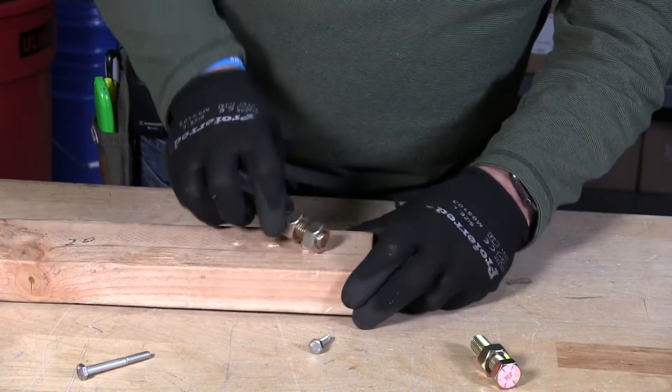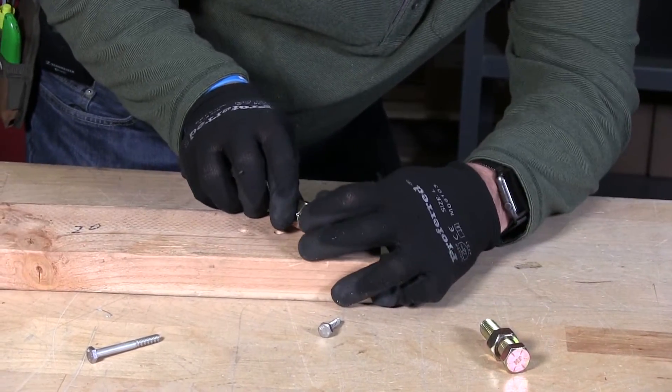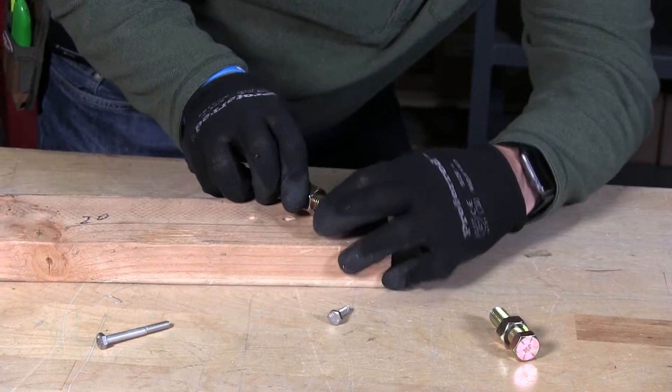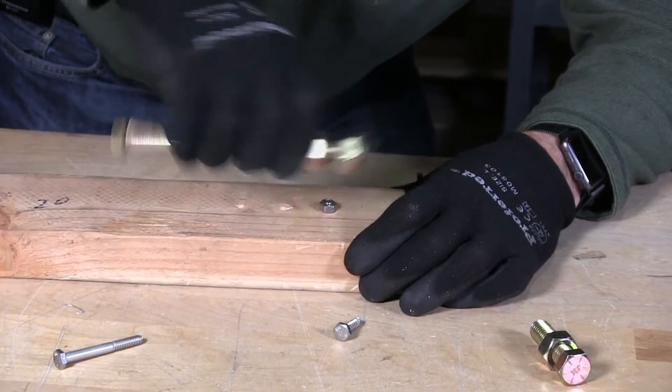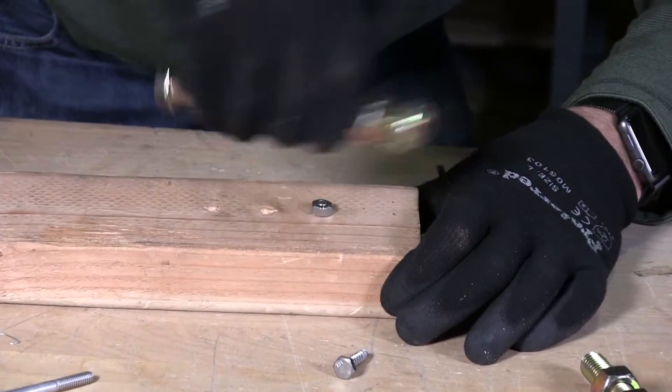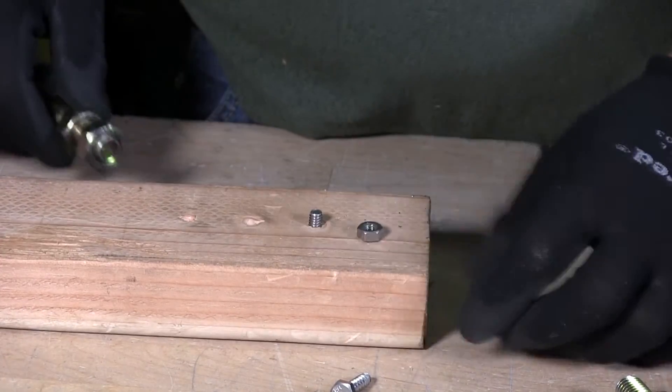Let's see if I can get this off after I adjust this here. It makes it harder when you have this scenario with the bolt even sticking up a little bit. There it goes — it starts to turn and it'll come off that way.